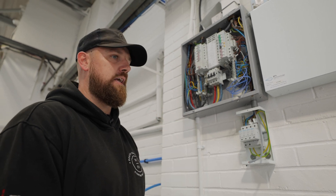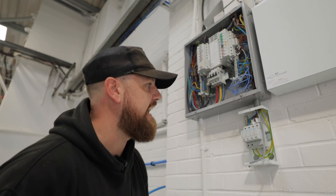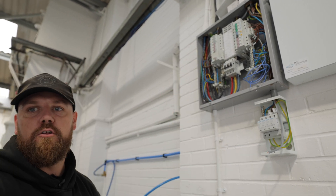We're just having a look at the incoming earth reading to the building because it's a little bit higher than we expected. We're investigating that and then we'll be able to get this all lidded back up once we've resolved it.